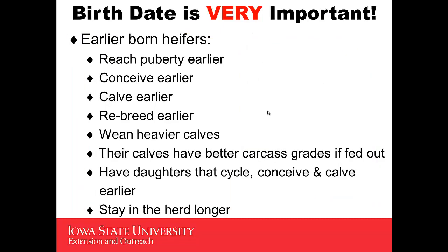Birth date, as I say, is very important. Early-born heifers are extremely important to select in your herd because they've reached their puberty earlier. They're going to conceive, calve, and rebreed earlier — meaning they'll have heavier calves at weaning. Their calves also tend, if they go into a feedlot, to have better carcass grades. Their daughters are going to cycle, conceive, and calve earlier. And ultimately, you're going to see that female stay in the herd longer.